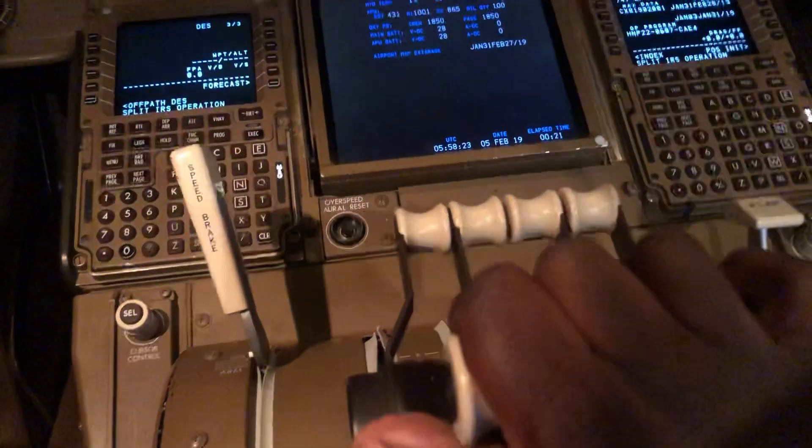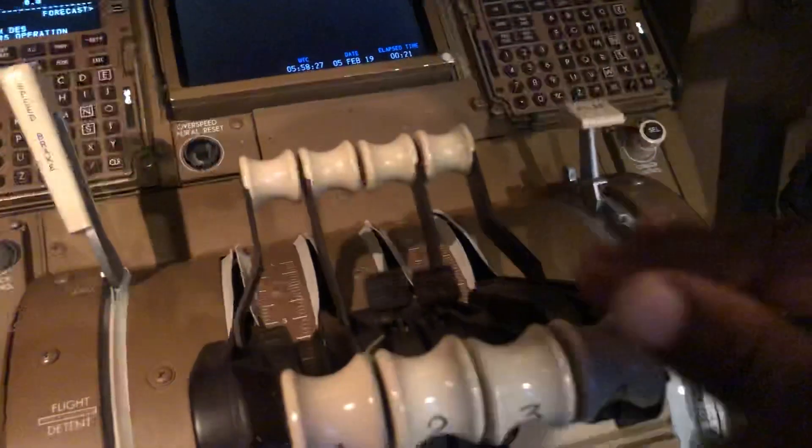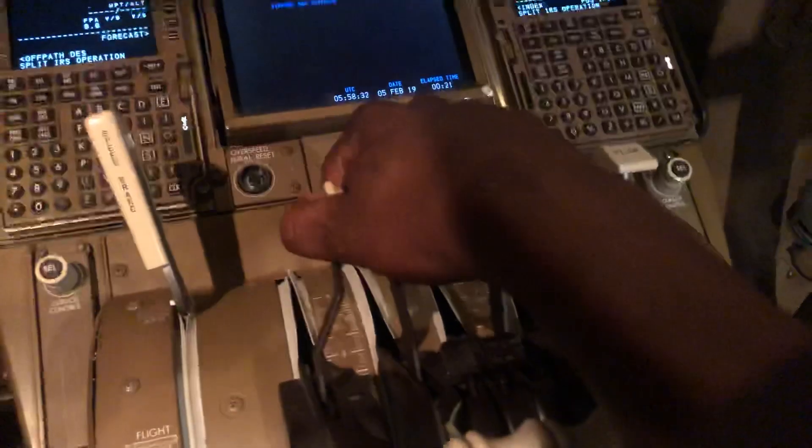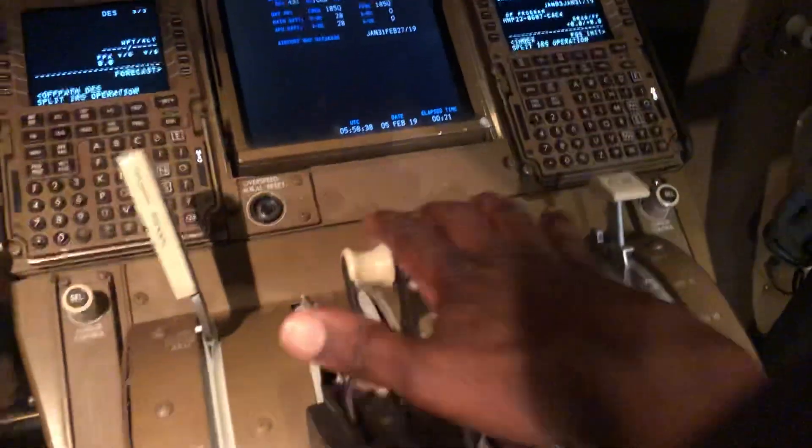They immediately apply the thrust on take-off like that, or in a go-around. The ones in the front — these are the reverse thrust levers. You pull those up like that to select reverse thrust. They come up all the way. And when you cancel reverse thrust, you push them all the way forward.